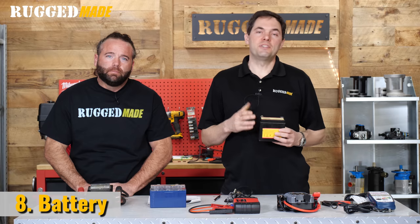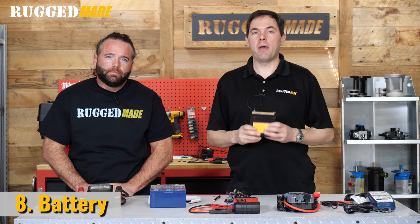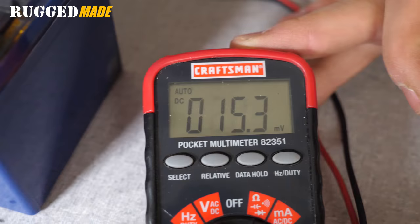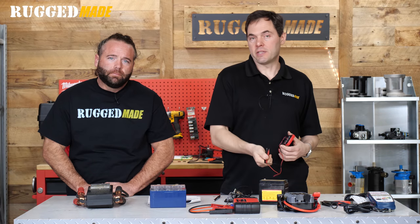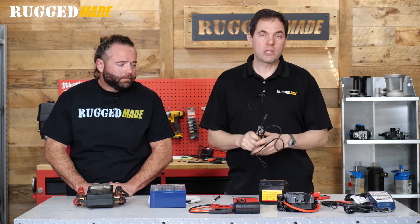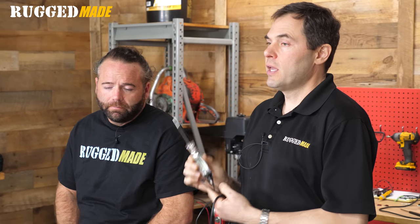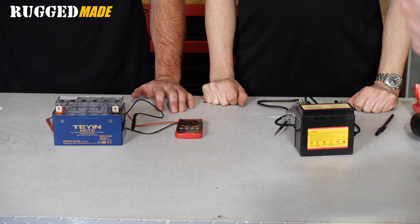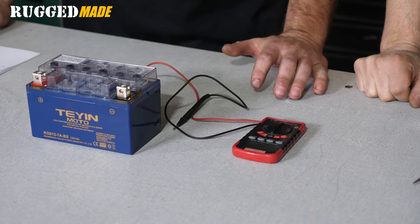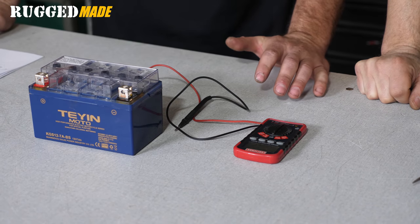The number one problem we see with electric start systems is weak or dead batteries. We're going to test the voltage in your battery to make sure it's good. If you don't already own a multimeter, now is the time to invest in one. These are really affordable — you can get them at any auto parts store or hardware store. You're going to find you'll be using it all the time for diagnosing things like this on a small engine, lawn tractor, jet ski, or car. Check the battery voltage when the battery is in a resting state — this means it has been sitting for a few hours since it's been fully charged. If you check the voltage too soon coming from the charger, you'll get an inaccurate reading.